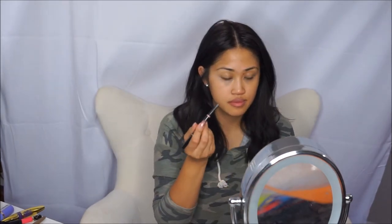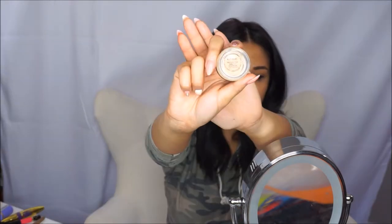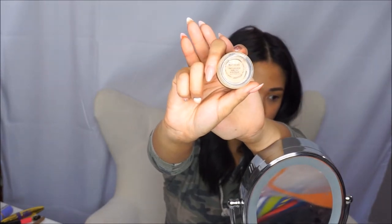Next I'm gonna go in with Anastasia Beverly Hills brow definer in the color chocolate to fill in my brows. Before you put your eyeshadow on you always want to go in with a good primer, which I'm using the MAC paint pot. I will list all my products from this video down below in the comment section.